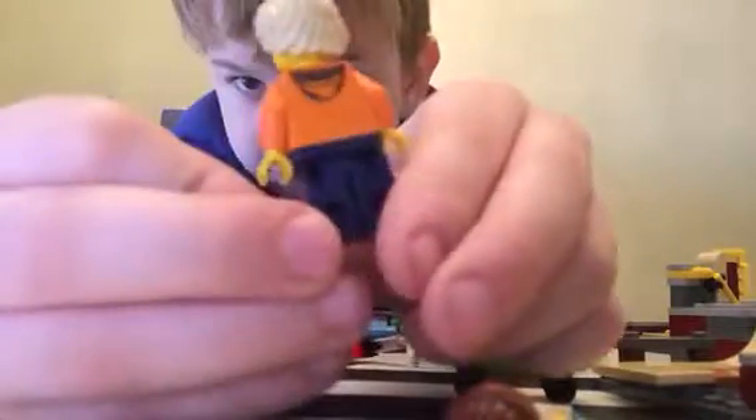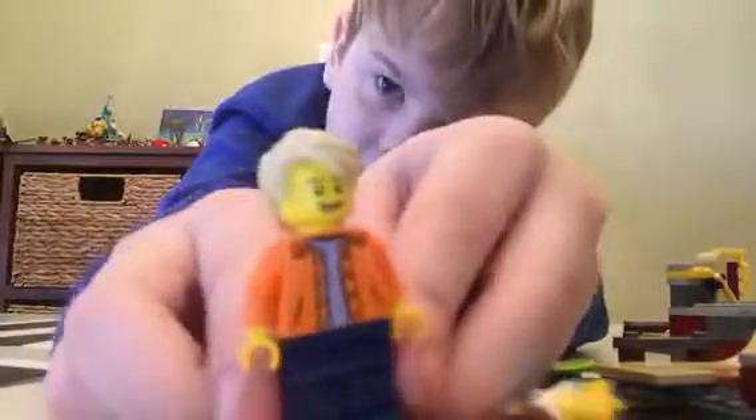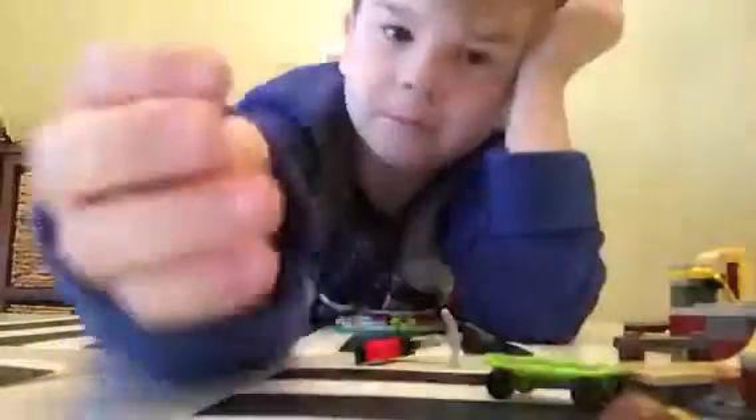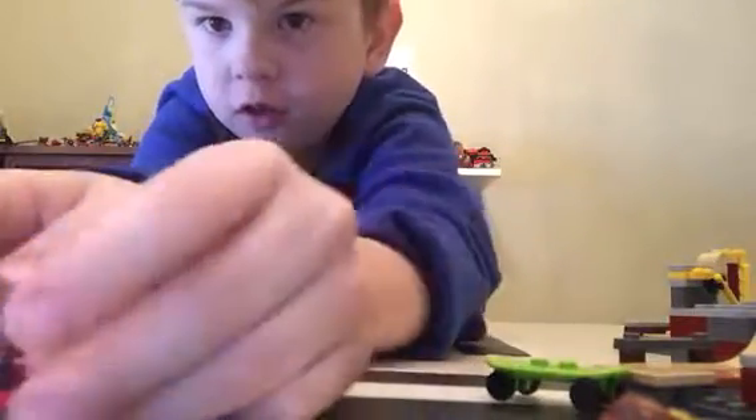He has a nice little guy — just a nice orange jacket. I like that print there. And then some nice blueish-black pants. It also comes with this little scooter build — really cool. I like this a lot. And you can actually make a minifigure ride this.